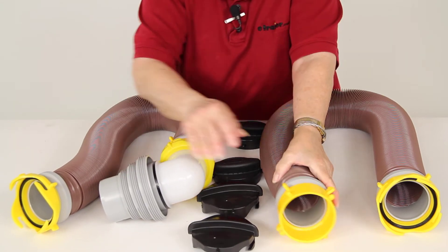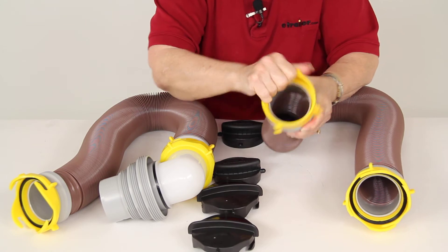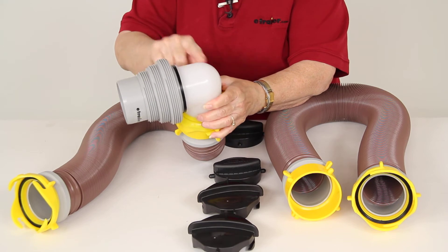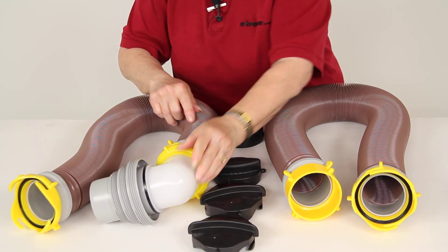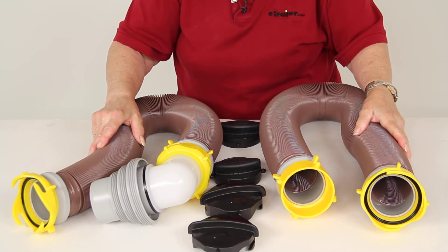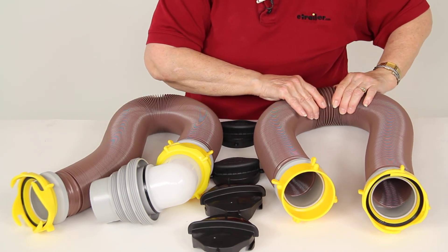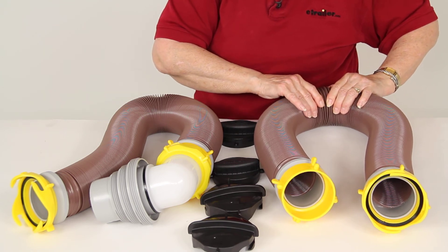The fittings on the end swivel 360 degrees, so that will keep your hose from kinking. Because you have the elbow here, that reduces stress on the hose, so it will last longer. The hose itself is made of a strong, heavy-duty vinyl, so you should not get pinholes or leaks from everyday use and transport.